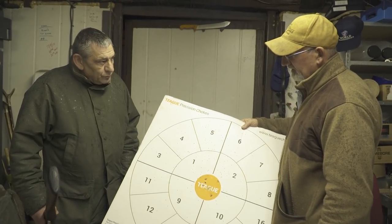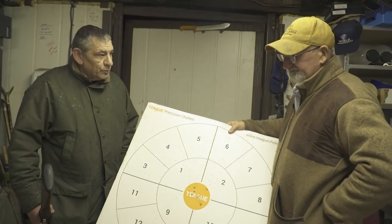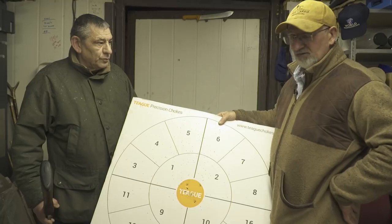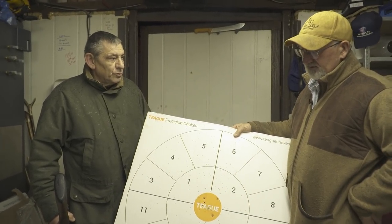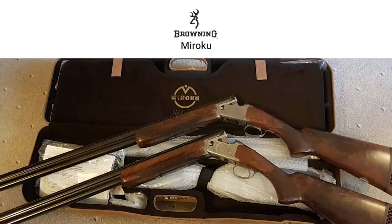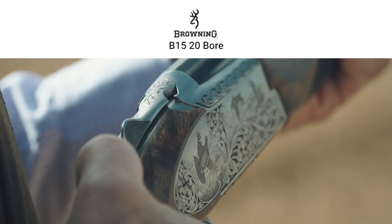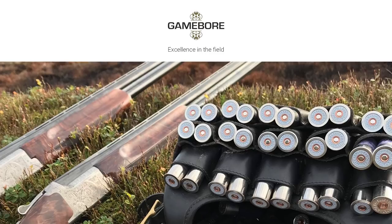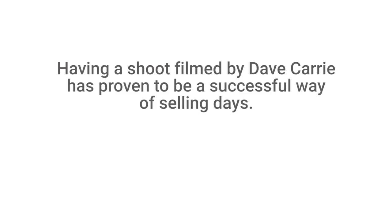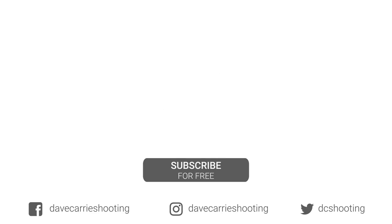Anyway, we're out on the 12th at Castle Bolton, so we'll give her a spin there. It's a purely 410 day. As all my viewers know, I'm not a 410 advocate, but if there's a chance of introducing youngsters into the field through 410s and putting them on game that 410s can cleanly kill, then I'm all for it. That's it — lovely. We'll see you next time.